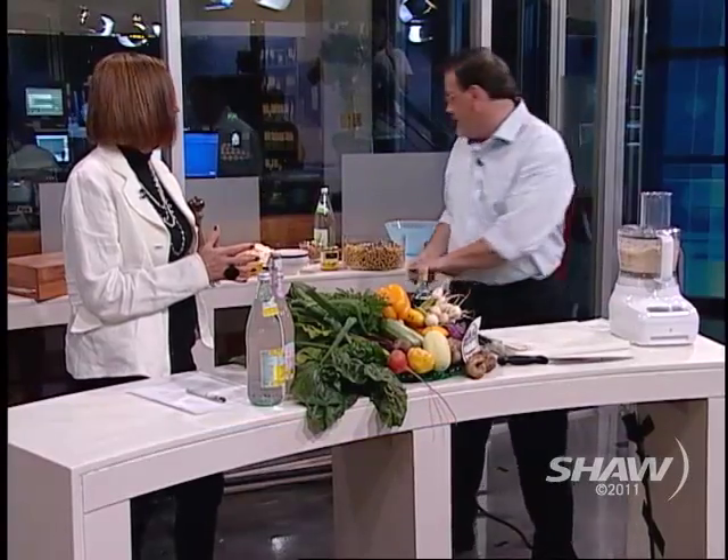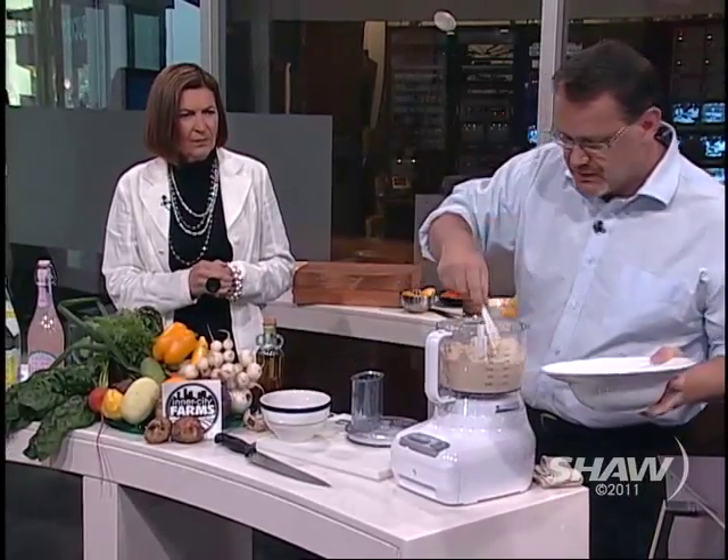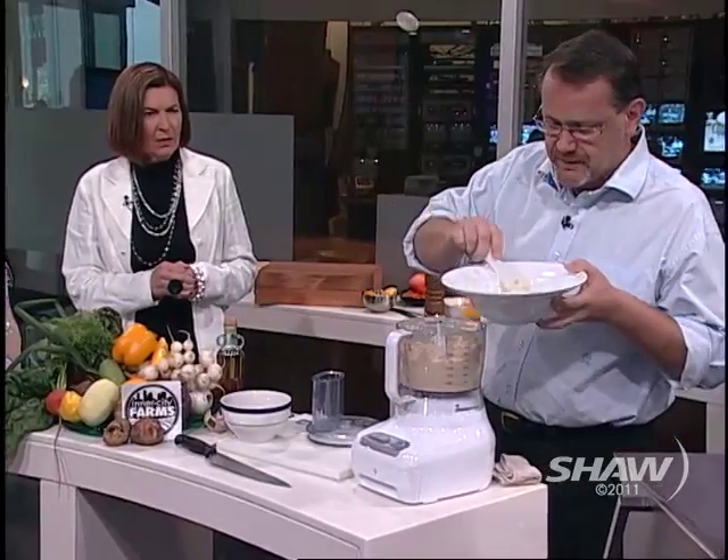I just put vodka in my carbonated water. I didn't know about putting it in the hummus. So once it's done, I'm going to take some out because we're actually going to make a couple of varieties. This is just plain basic hummus.